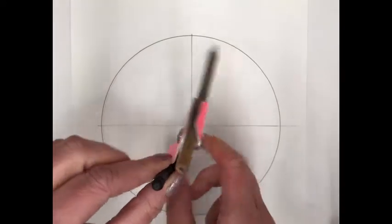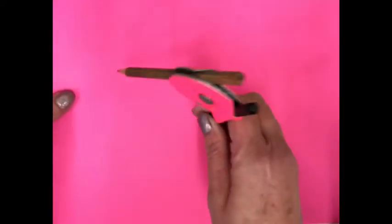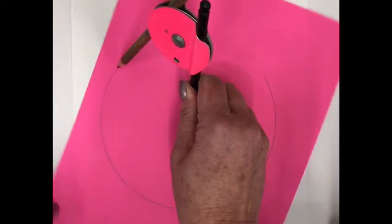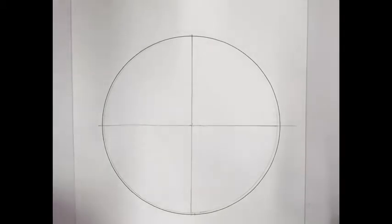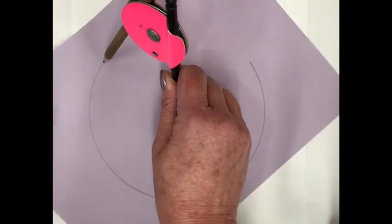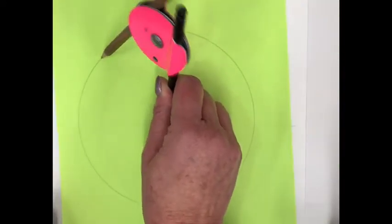With the compass locked in place, take one of the colored pieces of paper, put the stylus in the middle, and instead of moving the compass, spin the paper — that's the easiest way to draw a circle. Do the same with the other two pieces of paper. What you end up with is a congruent circle on each piece of paper — the same radius as the one on the white paper.